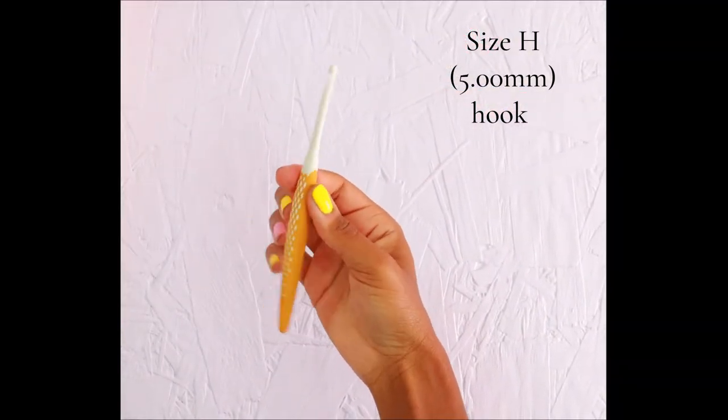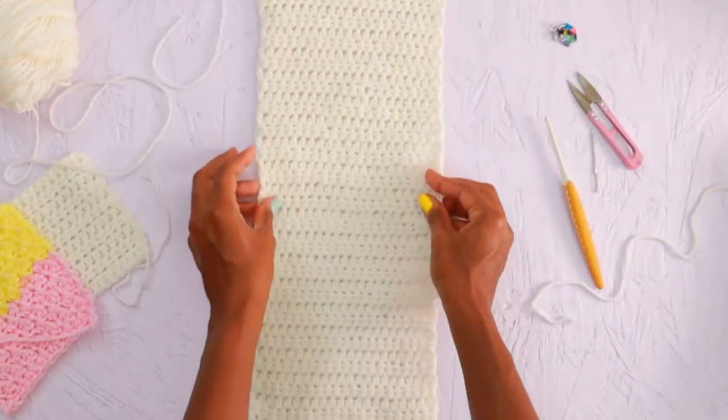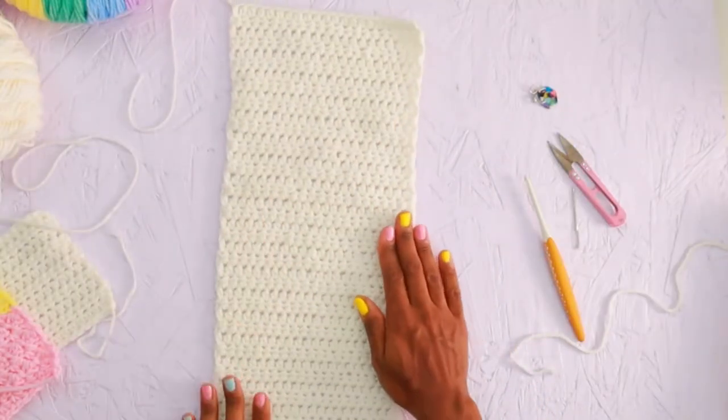For the first part of this pattern where we're making the panels and the sleeves, you will be using your size H hook. We are going to start with the front panels, and the front panels start with a foundation stitch called foundation half double crochet. This stitch allows you to knock out your chain and half double crochet row at the same time, and it's actually stretchier than the traditional chain and then half double crochet across, making it more ideal for garment making.